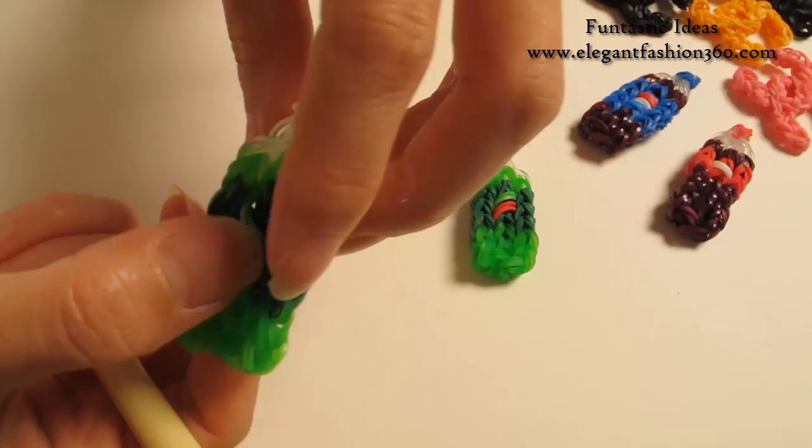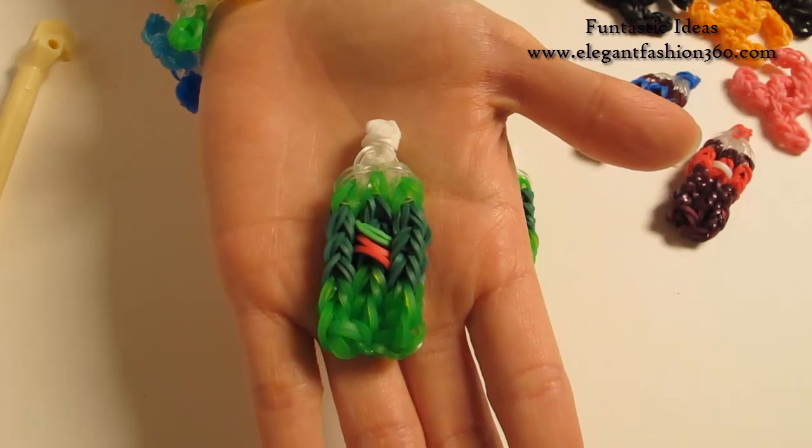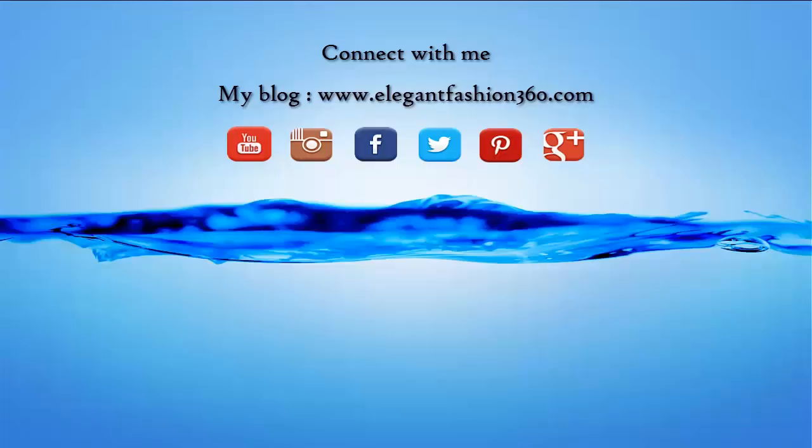This part is optional — you don't have to do this part if you have a hard time doing it. But it does look nicer. If you like this video, subscribe, like, comment, and share. Thank you for watching. See you next time.